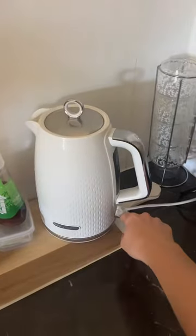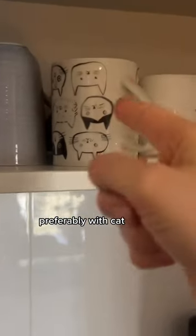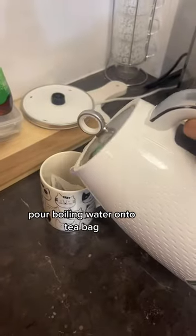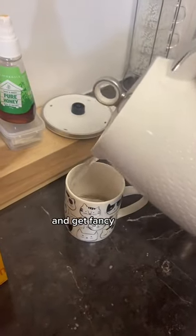Step one: watering kettle? Boil kettle. Choose mug — with cat. Choose teabag. Pour boiling water onto teabag and get fancy.